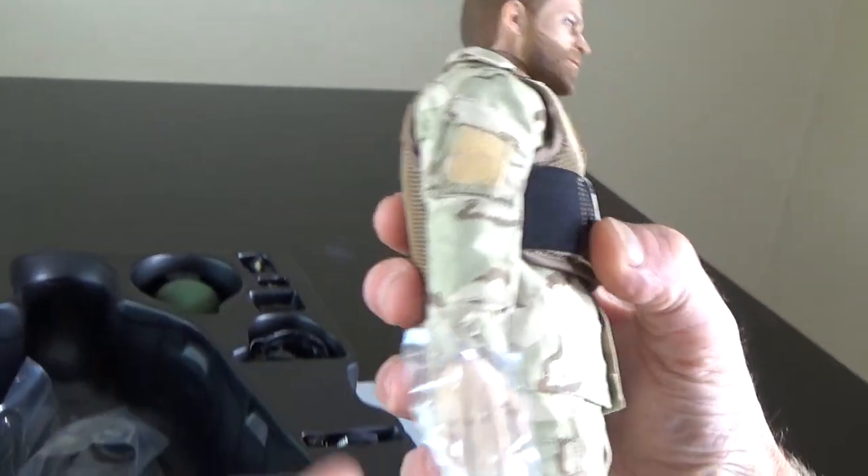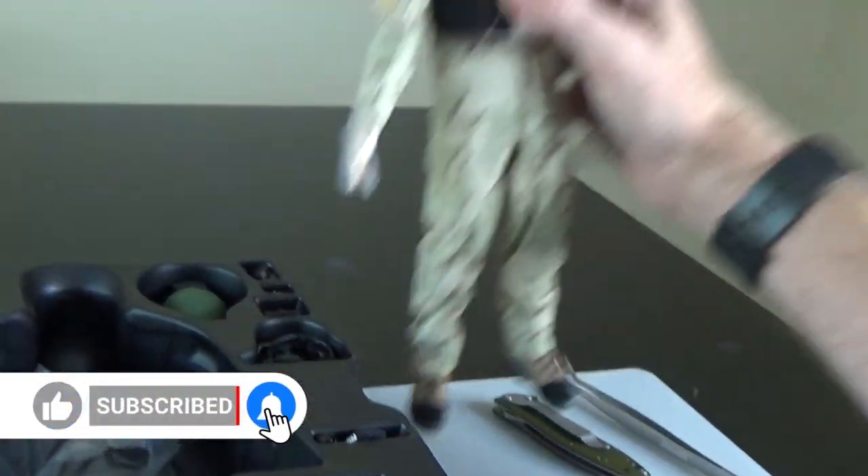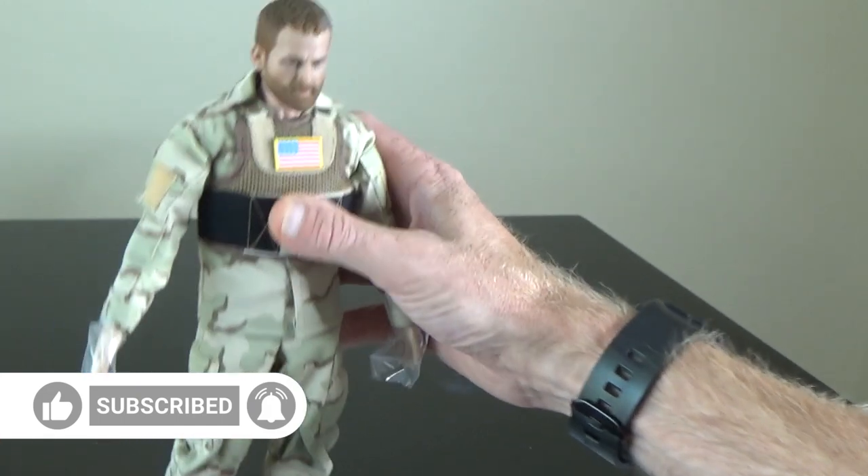His hands are bendy — these are bendy fingers — and that means he's probably going to come with gloves. All in all, a great way to start out the set.